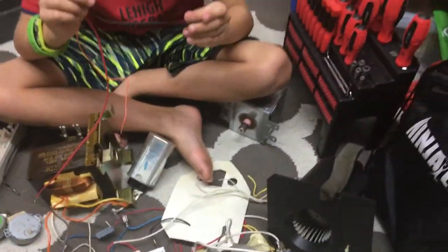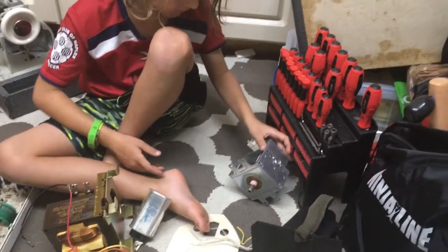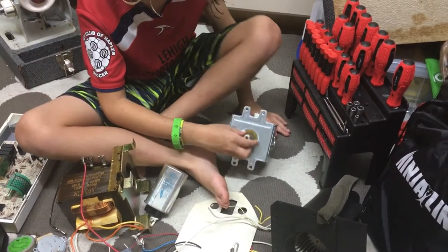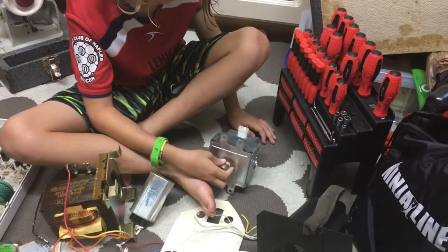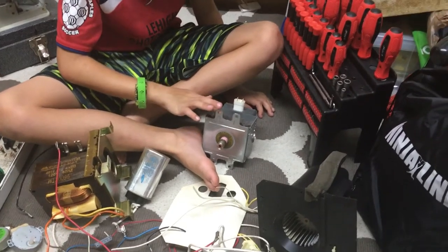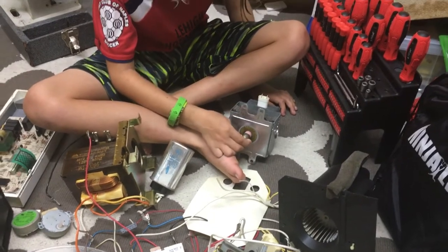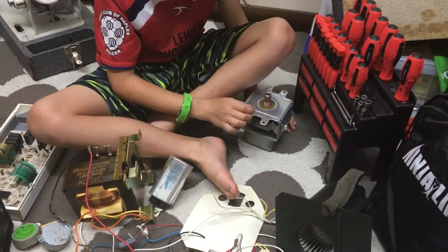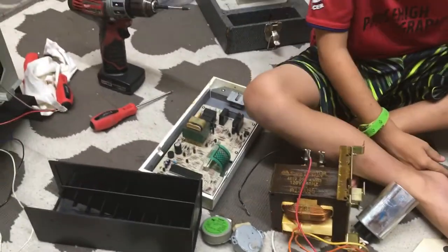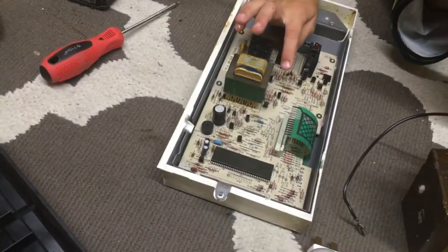Cool fan! What about that big silver box underneath? That's the microwave generator — the magnetron — and that's what heats your food. We have to be really careful with that too: don't open it, because there's stuff inside that is toxic. We're just looking at it and being careful not to break it or do anything else with it.